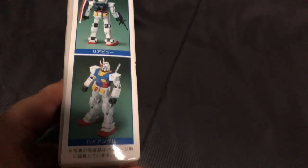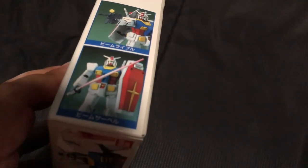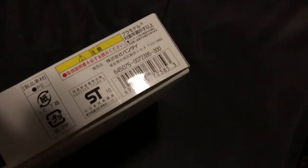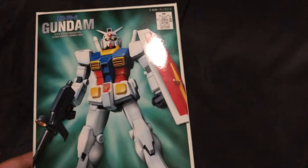Some images right there. There's some Japanese info right there, which I assume means that this is a Gundam. So there you go. Let's build this.